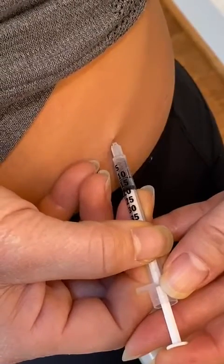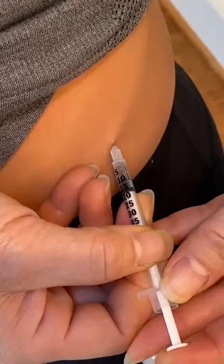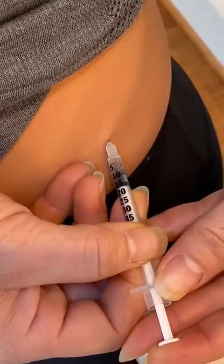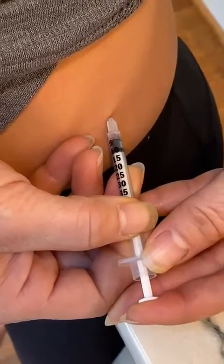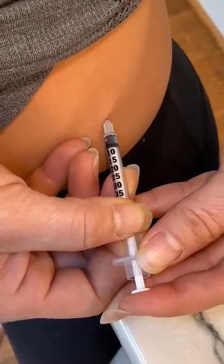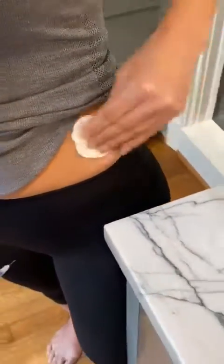If you take that vial out and let it sit on the counter for a little bit, it's actually better because the fluid is not quite as cold. Then you remove it — if there's no blood, then that's it. If there's blood, you can just dab it and hold it with that alcohol swab. That's a subcutaneous injection. Thank you for watching.